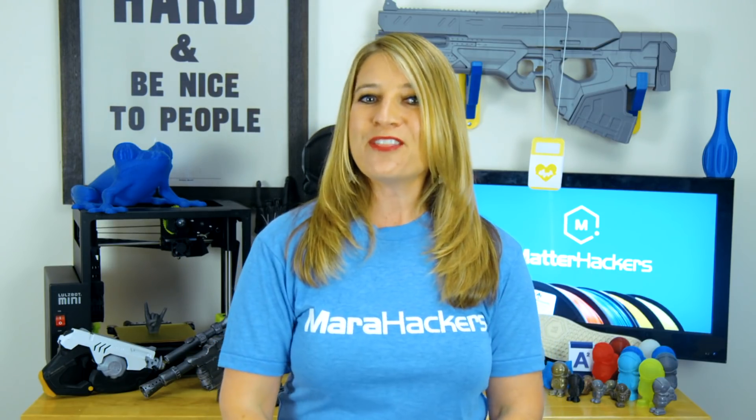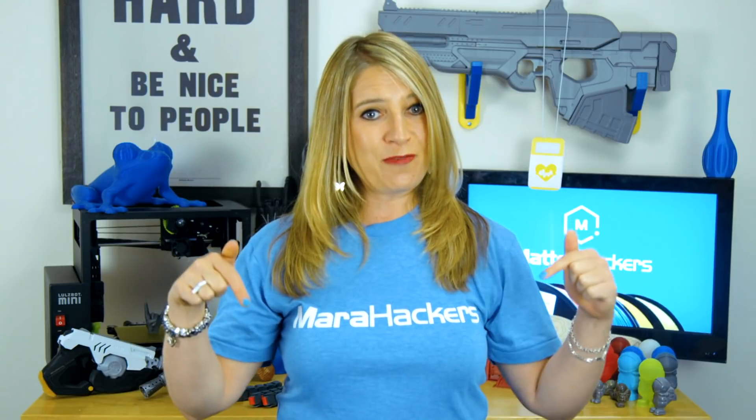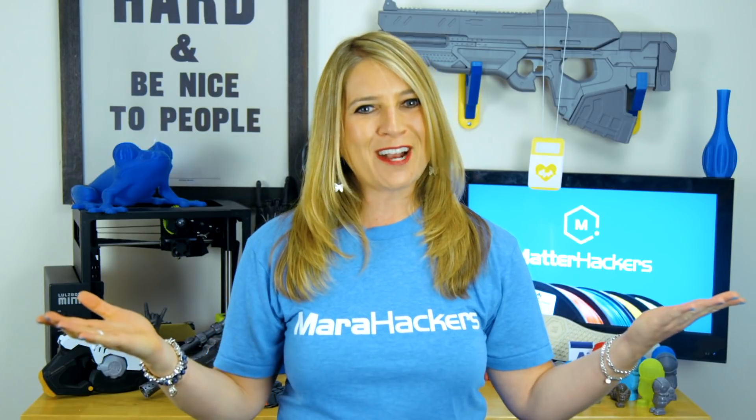Emily's work has the potential to change the world, and as Hacker of the Month, she gets some free spools of MatterHackers PLA for her efforts. Think you've got what it takes? Leave me a comment below about your world-changing 3D printing project, and you just might be featured on my next MatterHackers Minute.